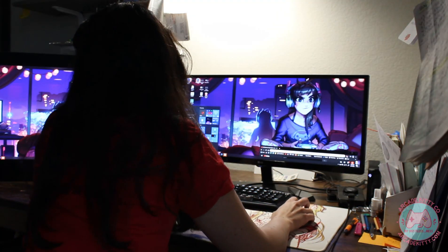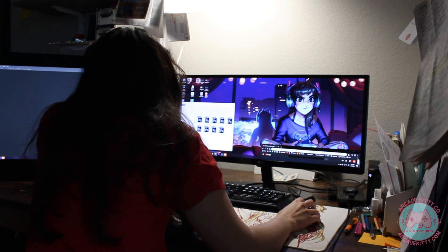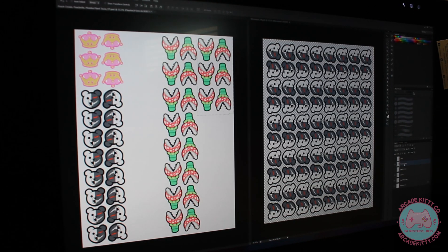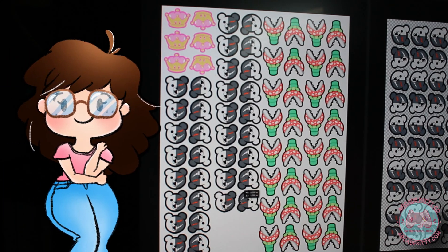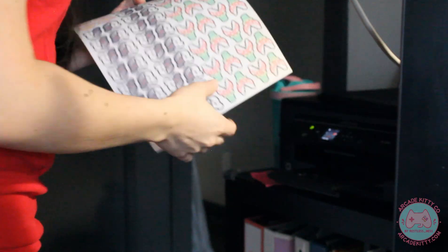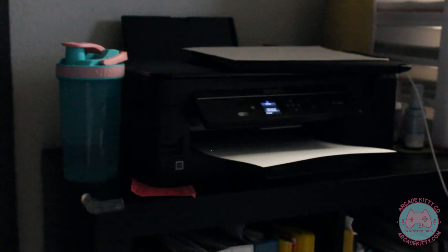First, you definitely want to sketch out some ideas, then finalize the artwork however you choose with whatever software. I'm working on an order for this video and just making extras to list in my Etsy store, so I already have the files drawn. I just need to format the page to utilize as much of the inkjet shrink paper as possible so I don't waste the paper, and to make sure the designs are the correct size. If I haven't used my printer in a while, I'll print out a test print first to make sure the ink levels are correct, the print is clean and working properly, and the files are the exact size I want them to be.